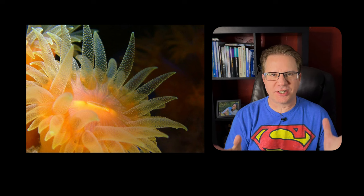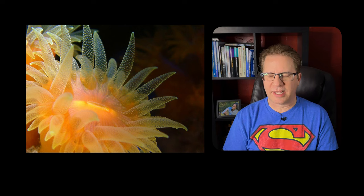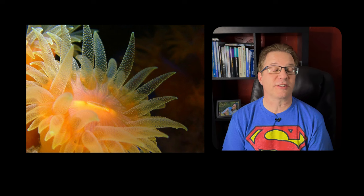If you want dendros, put them in a spot where they get light. You have to buy frags because I believe wild collection of this coral is no longer allowed — it got outlawed a long time ago. But they are still available through sites that frag corals. I don't know what they cost — maybe $100 — but they're super pretty and I highly recommend them.